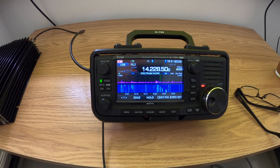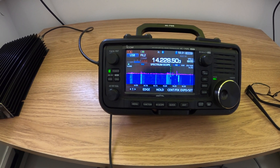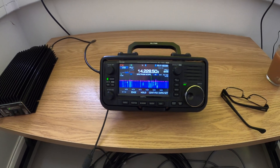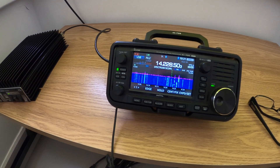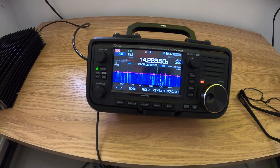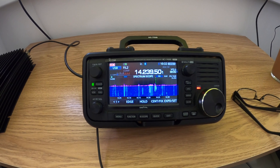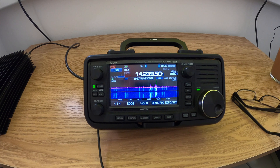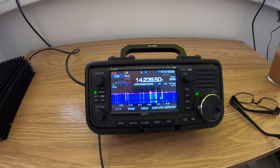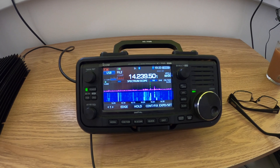M0SZT — stand by, one second. M0SZT, okay — good luck, 5 9, keep going. 5 9 56. Thank you very much. You are 5 9 and the number — my age is 52, QSL. 52, good luck, nice weekend. 73, bye-bye. 73, good luck. M0SZT. M0SZT, 5 9 14. Thank you very much, you are 5 9 52, QSL. Take care.